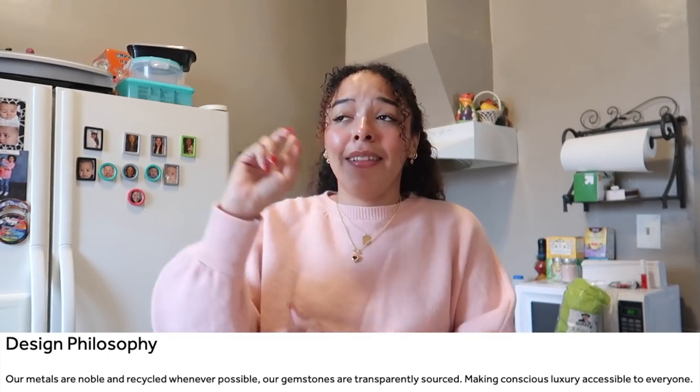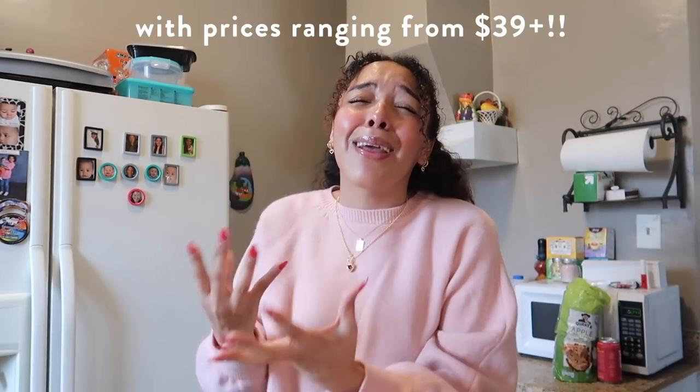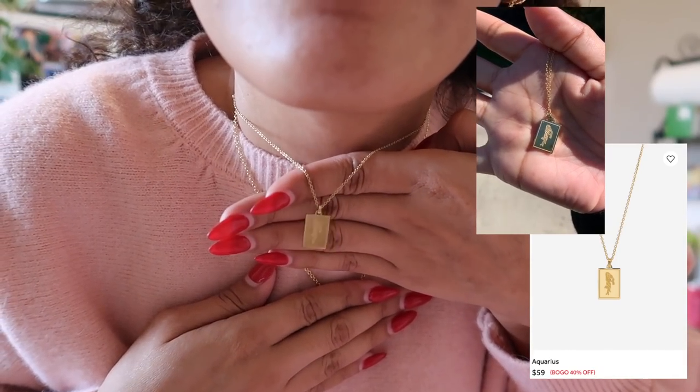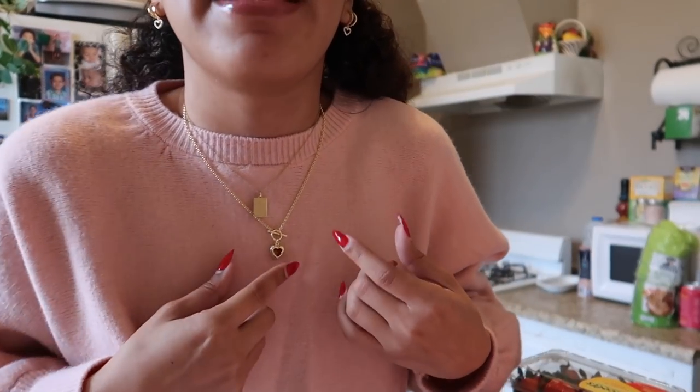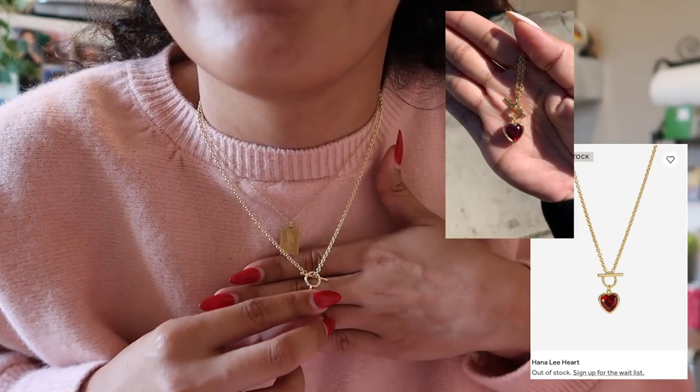They also have in-house plating rather than outsourcing. All of these things together really help Ana Luisa tie in their entire goal of being a sustainable jewelry brand that is not only luxurious and beautiful and makes you feel fabulous, but is also so affordable. And speaking of feeling beautiful — I feel quite beautiful right now, because I'm wearing my Ana Luisa jewelry. I'm wearing these heart gold huggies — they are called the Nina heart earrings. And then I'm wearing two necklaces. This one is an Aquarius necklace because I am an Aquarius, of course. And then I'm layering it with this Ana Luisa heart necklace.